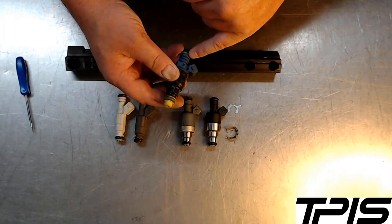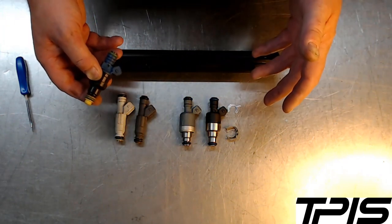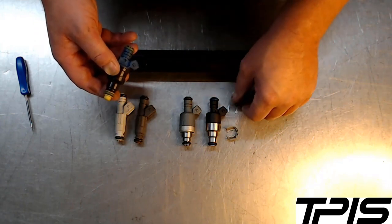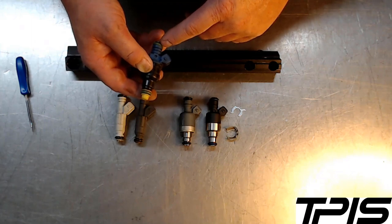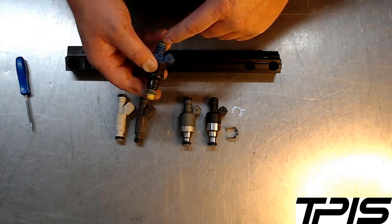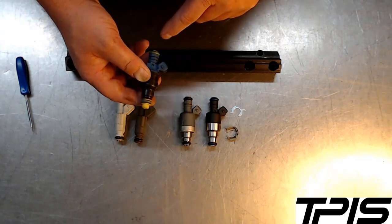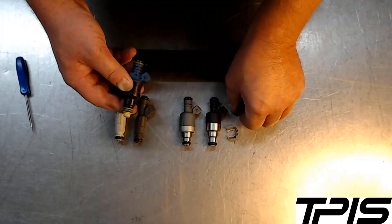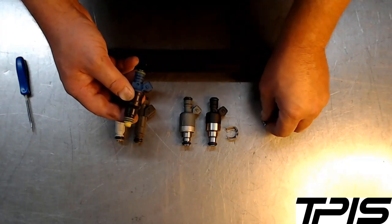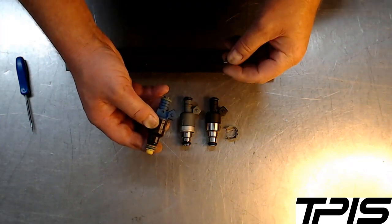Every injector has an intended use for a specific engine application. I've been seeing a lot of injectors that customers are buying — whether because they're cheap or they're talked into it by the seller — that don't have the right clip groove. That missing clip groove can definitely cause an issue; it can be dangerous and the injector can leak.